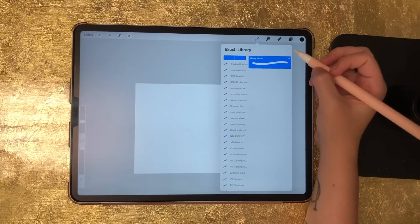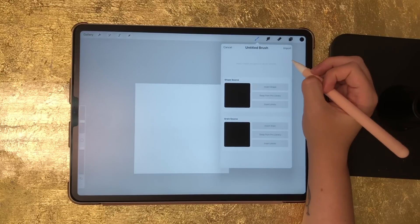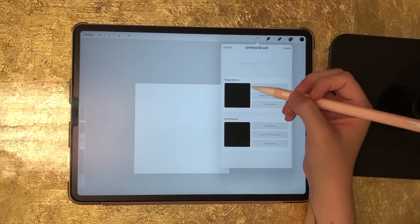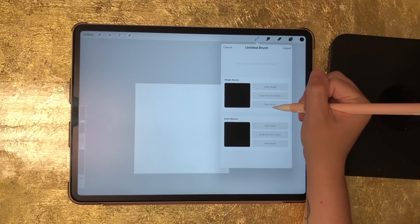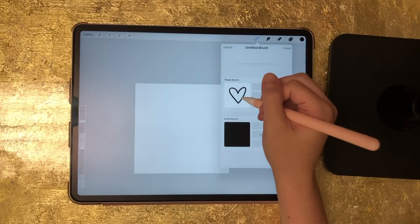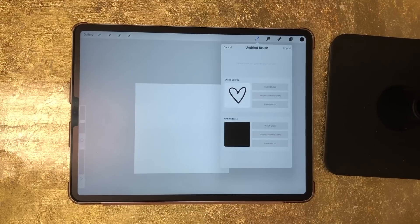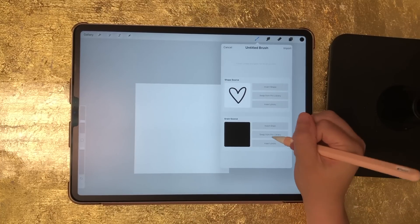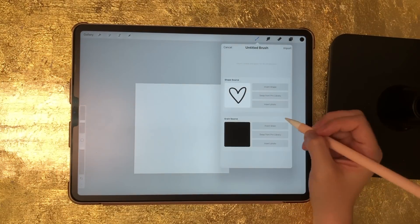Here's the section I want to add this brush to. Next to brush library, select the plus sign, and your shape source is going to be the shape of your stamp — whatever you've designed. Click insert photo and pull that in from your camera roll. Then you can go down and browse their whole library full of shapes — you can build brushes using any shapes that come already loaded in Procreate. I'm going to find one in their Pro library.